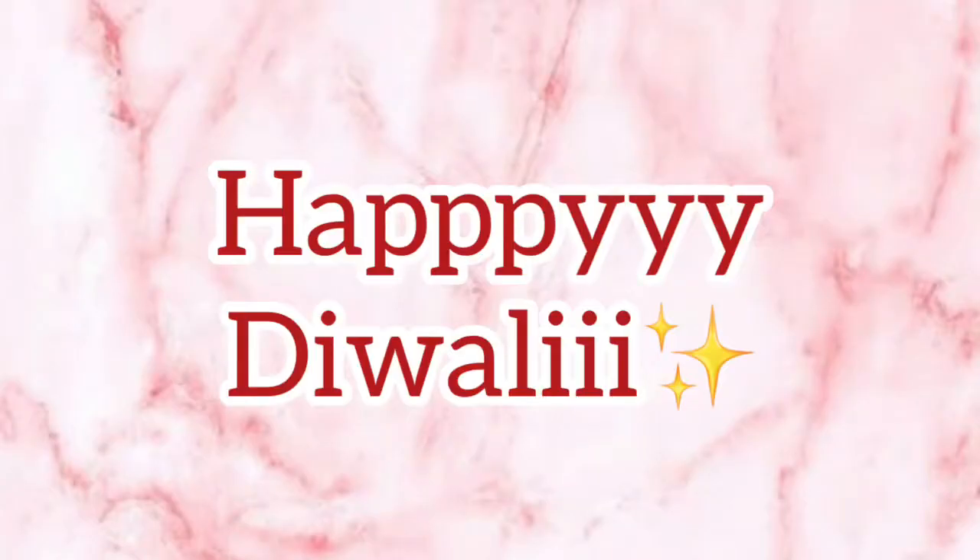Happy Diwali, you guys! So today I'm back with another video. In today's video I'm going to create a festive makeup look.